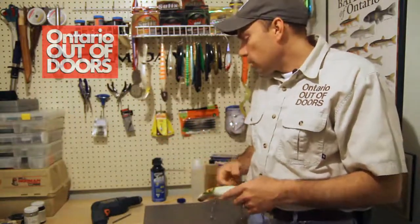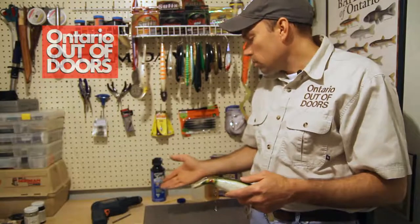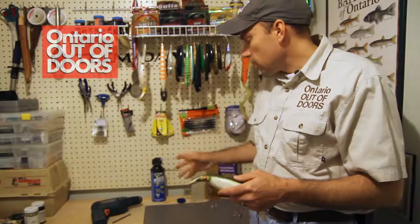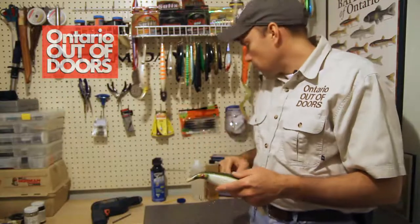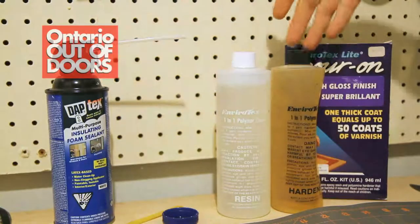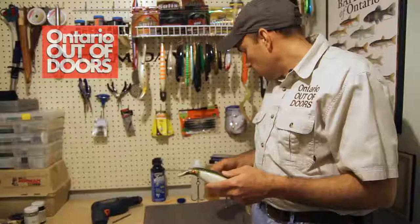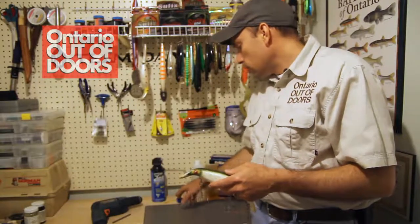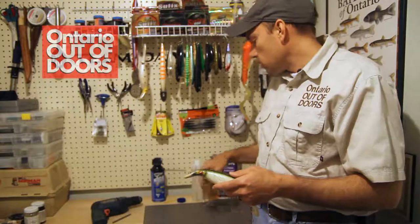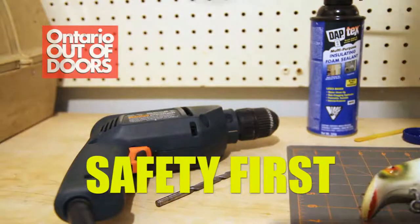The equipment we're going to need is again very simple: a drill with a quarter-inch bit — the reason I say quarter inch is it just needs to be big enough so that the tube of the expanding foam can fit in there nicely and you can get it all the way up into the crevice of the bait. You'll also need some expanding foam, a two-part epoxy — I'm using an Enviro-Tech just because I have it on hand, but any two-part epoxy will work — a knife for trimming off the excess, and just a cap from the recycling bin with a popsicle stick for mixing up the epoxy. Not a lot of high-tech stuff here; really easy to do.